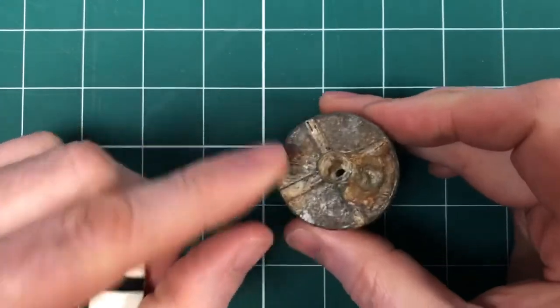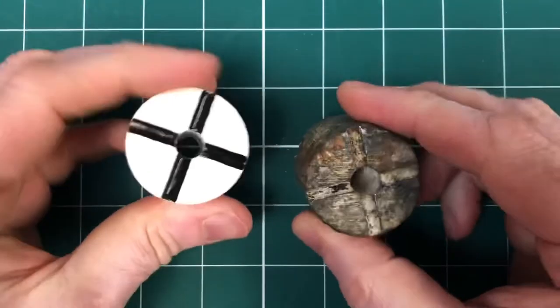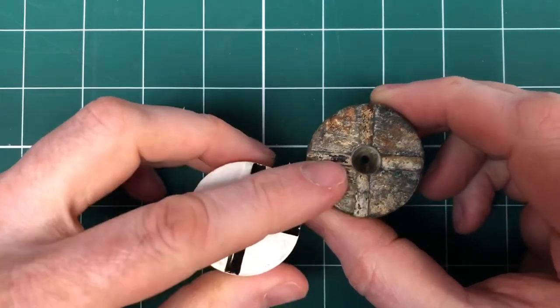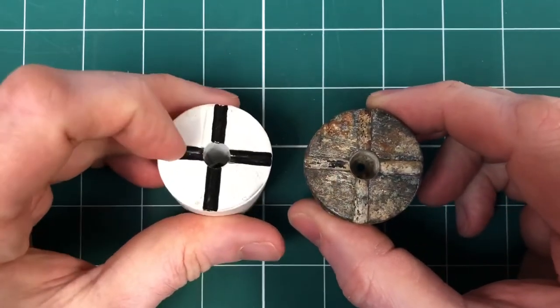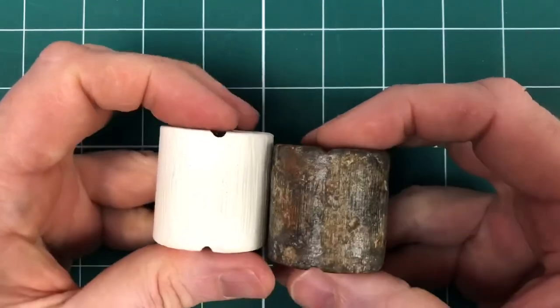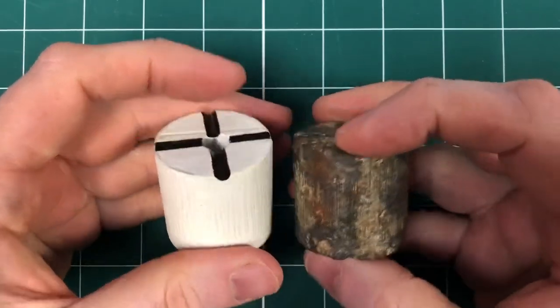Quite poor condition — you can see some corrosion and everything there. But we've managed to replicate that and try and produce a factory correct example. You can see the black paint on the inside here of these milled out pieces, the drilled out pieces there.